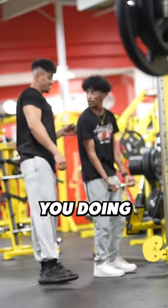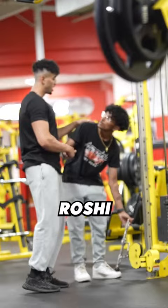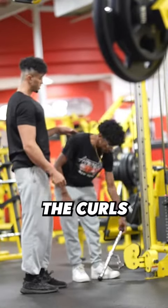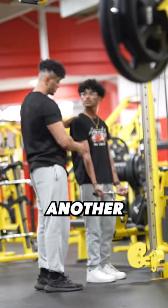What's going on, bro? How you doing, dog? Nice to meet you, bro. My bad, I don't mean to interrupt. What's your name, bro? Roshi. You mind if I help you out with these curls? You're doing all right, but I feel like we can make them a little bit better. Do another rep how you did it before.